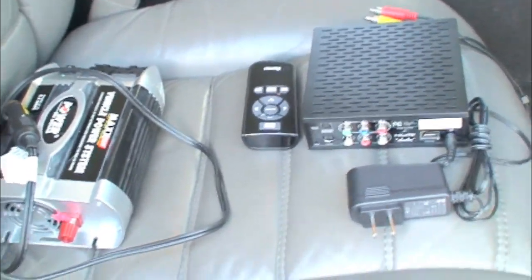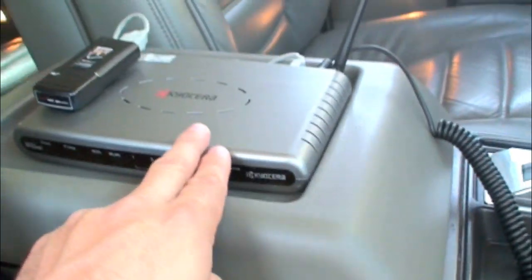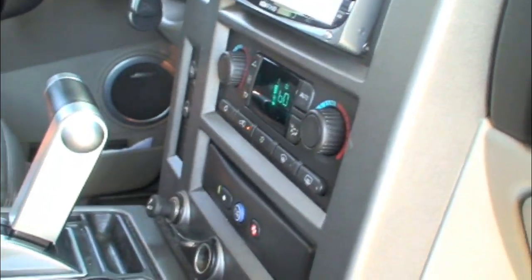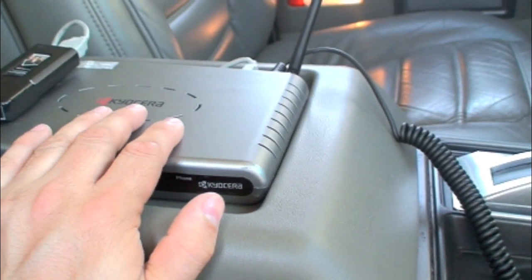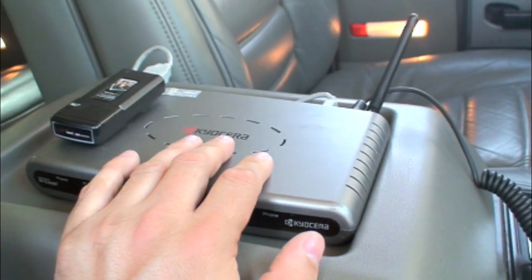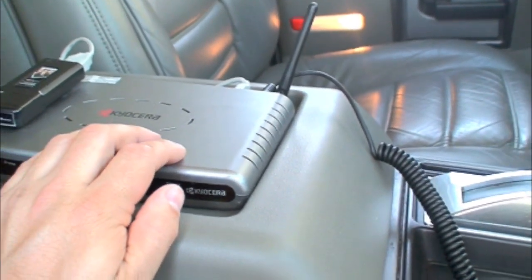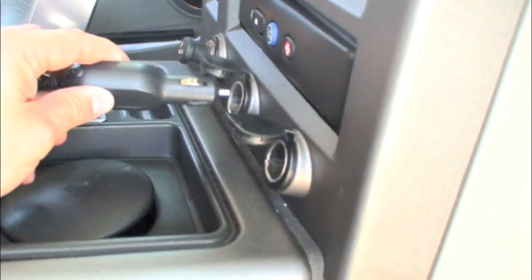Here I have all four devices I'm going to need: the power converter, the Roku box, the router with the Verizon wireless card, and a TV with composite cables already coming out of it. To power things up I have a carousel router that will give me Wi-Fi internet in the vehicle using the EVDO card from Verizon. I'll put the links in the description so you can check out the detailed video. This router has a 12-volt adapter, so I go ahead and plug that in here.